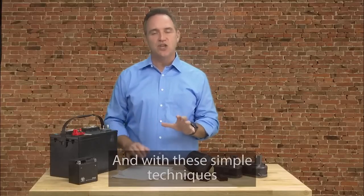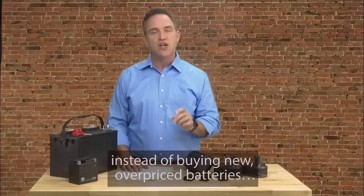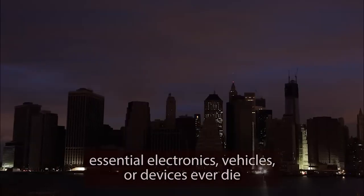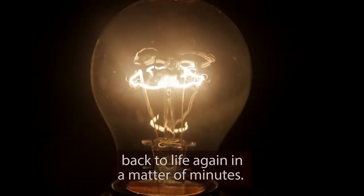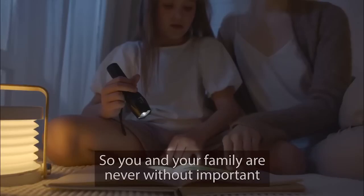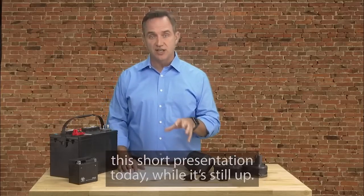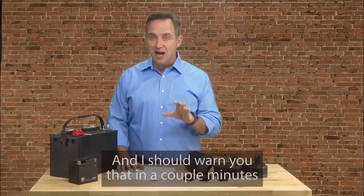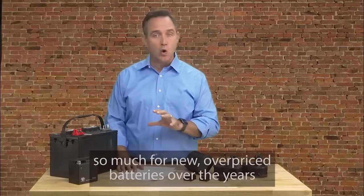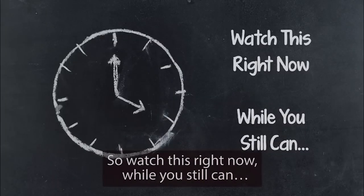With these simple techniques, you can not only save thousands of dollars over your lifetime by reusing old batteries instead of buying new overpriced ones, you'll also have the ultimate peace of mind. Because if the batteries in your family's essential electronics, vehicles, or devices ever die when you need them most — like in a power outage — you'll be able to bring those batteries back to life again in minutes. If this interests you, watch this short presentation today. This is probably not like anything you've ever seen before, and I don't know how much longer I can leave this free presentation up.